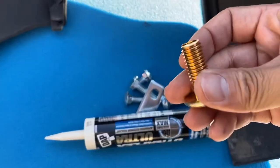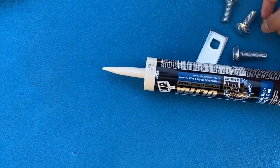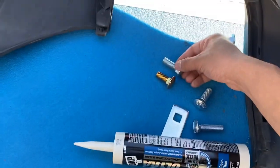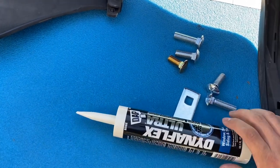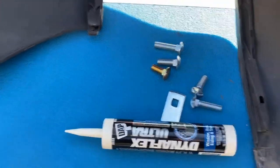This bolt wasn't long enough, so I went to Home Depot and got two bolts. I think this one should fit — it's a little bit longer — but just in case I got an even longer one. I'm going to add some sealant on the outside to seal underneath the car to make sure water doesn't get in the trunk.